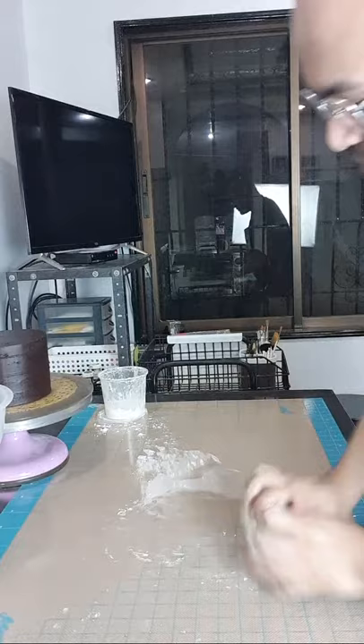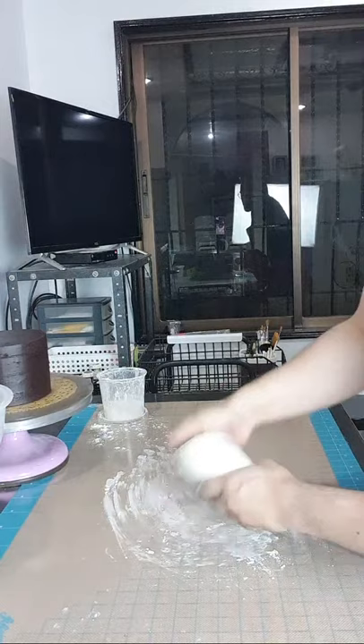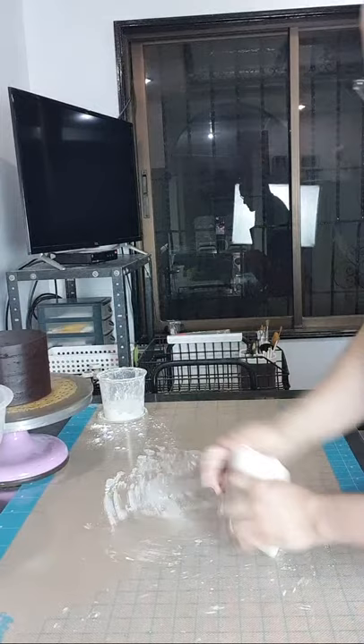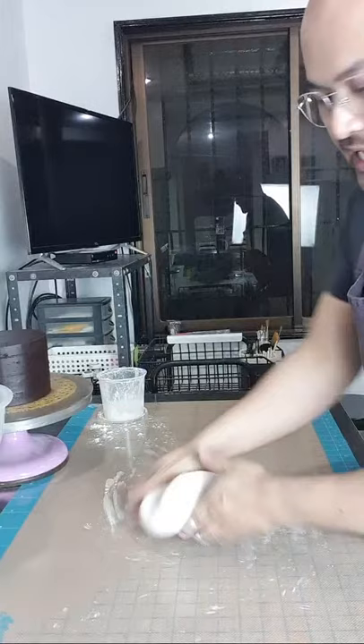Before niyo i-roll ang fondant, whether pambalo sa cake or nagawa kayo ng mga toppers or decorations, kailangan masahin niyo muna and mapakinis niyo muna siya para hindi nagka-crack. Para maging flyable siya ulit, maging elastic. At paano niyo malalaman kapag okay na — pwede lang i-roll kapag makinis na siya.